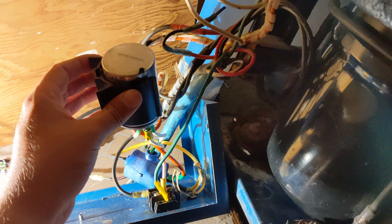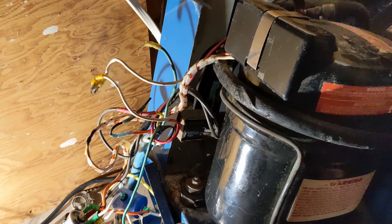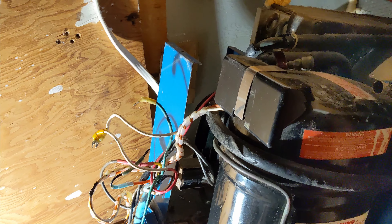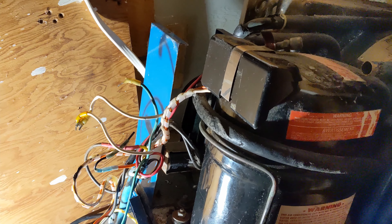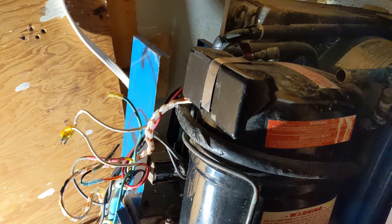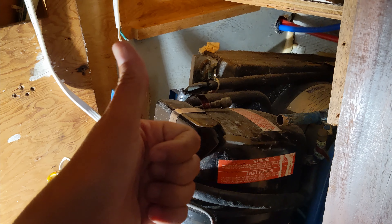As much as I didn't want to spend $2,000 this month — it's part of my adventure living on a boat, right? Things break and you've got to replace them. It's the same as a house — the air conditioner breaks, you've got to replace it. So here we are at 12:30 Saturday morning, June 5th. Air conditioning replacement.